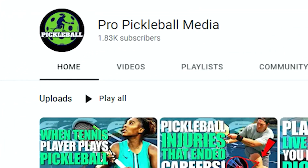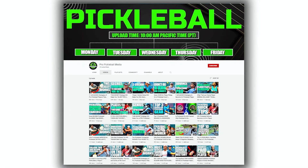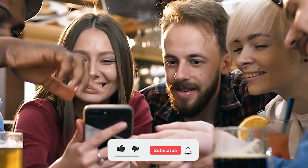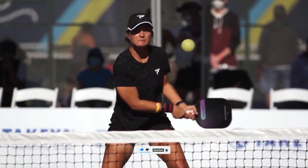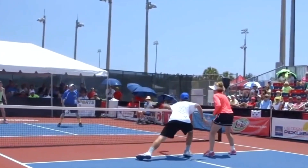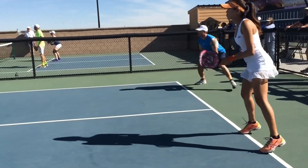Hello and welcome to Pro Pickleball Media, your number one spot for all pickleball content. Our channel is dedicated to the fastest growing sport in the US and we cover all fun and exciting things related to pickleball. If you love pickleball and want to learn more, subscribe and press the bell icon so you don't miss any of our recent videos. In today's video, we're going to talk about three pickleball tips that can transform your game instantly. Make sure to stick around till the end where we will explain the key strategies that can uplift your game from beginner to pro level.